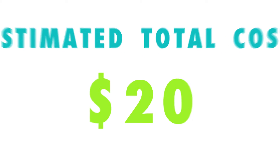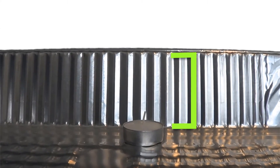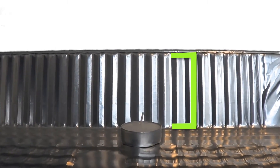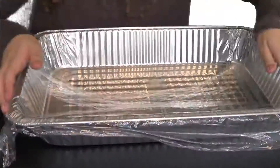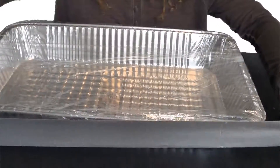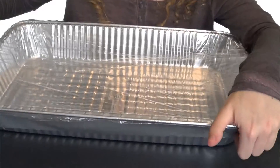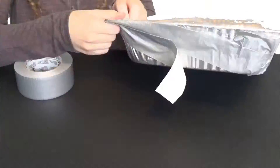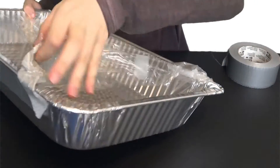Now that you've gathered all the materials, set down your aluminum pan on a flat surface. Place your candle inside to make sure that there's a sufficient gap between the top of the pan and the wick of the candle. Then take the plastic wrap and stretch it across the pan, making sure it goes over the edges so that there is enough room to tape it all down. Cut off the required length of plastic wrap and apply duct tape as necessary so that it is sealed down tightly. That being said, you want to make it so that the duct tape is able to be removed later on, so you can place the candle and your experiment inside.